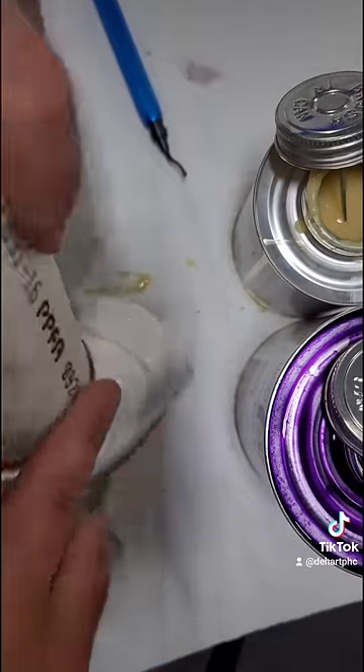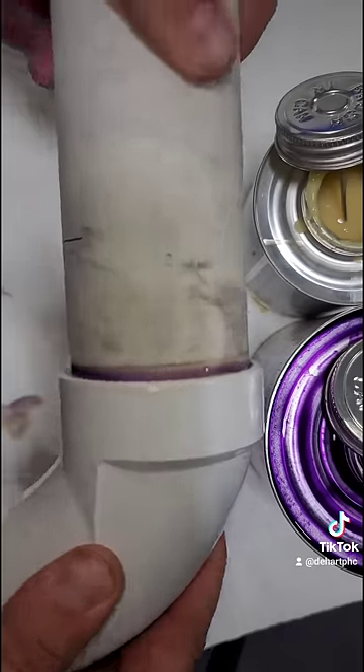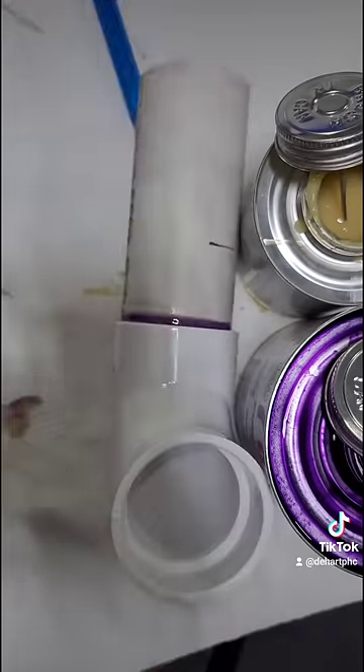I like to wipe that off. I also like to challenge myself to have a very clean primer joint so it looks good — makes me happy.